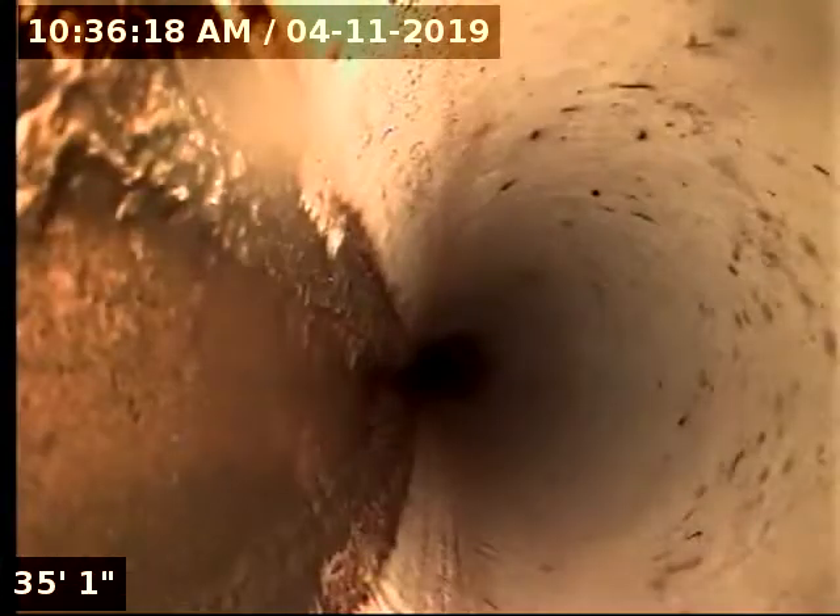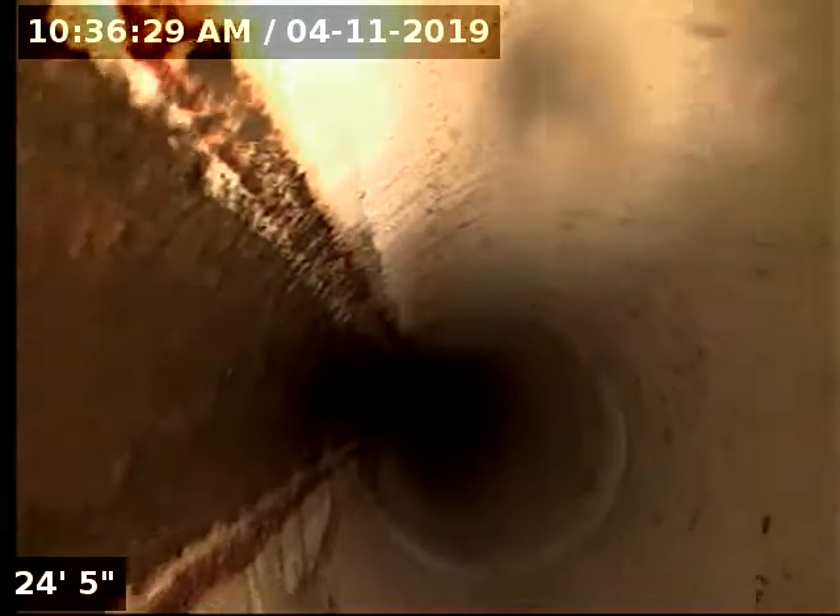Cast iron under the house, definitely holding some water. Got some debris buildup in there — the scale from the cast iron. I definitely suggest having that jetted.